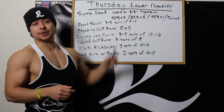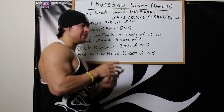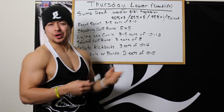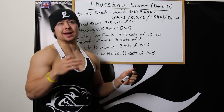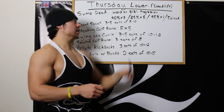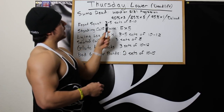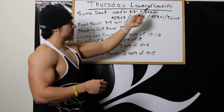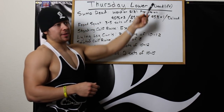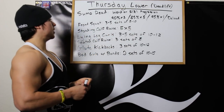Thursday's lower body day is my deadlift workout. In the past I was alternating between 3-5 rep sets one week and 8-10 rep sets the next. But now I want to try the Wendler 5/3/1 progression scheme with my deadlifts. With my current deadlift max of 515 pounds, I'll be trying 90% for 3, 85% for 5, 95% for 1, followed by the deload week. I may also try multiple sets at those percentages. If you want to know more about the 5/3/1 progression scheme, just google it.